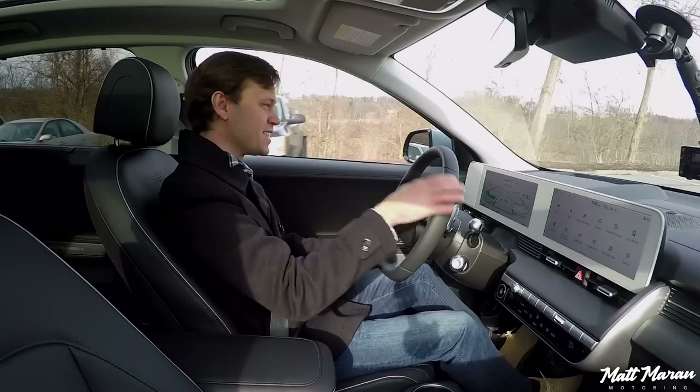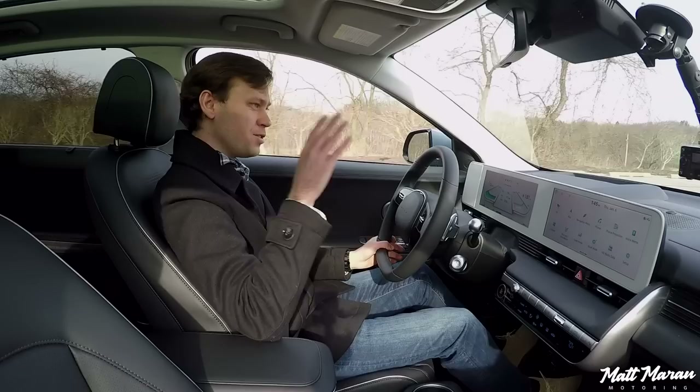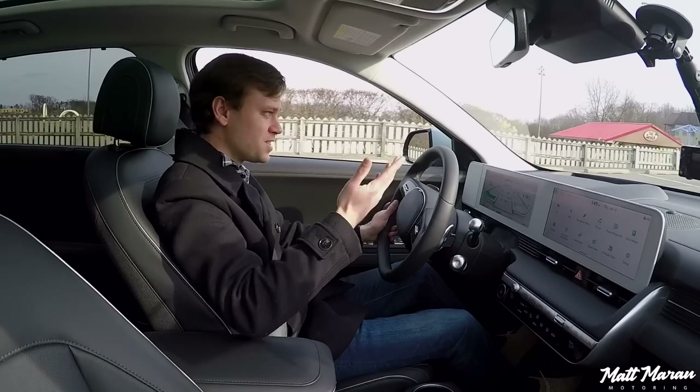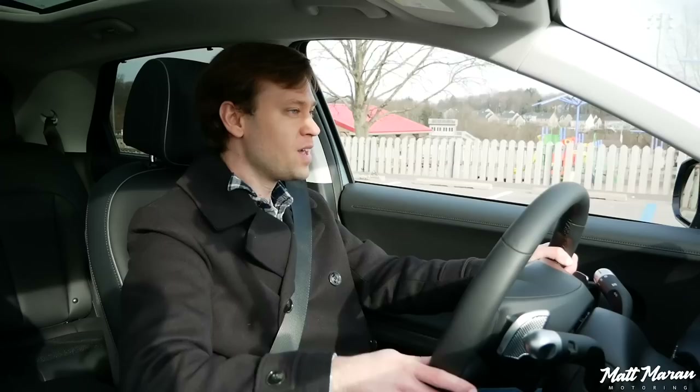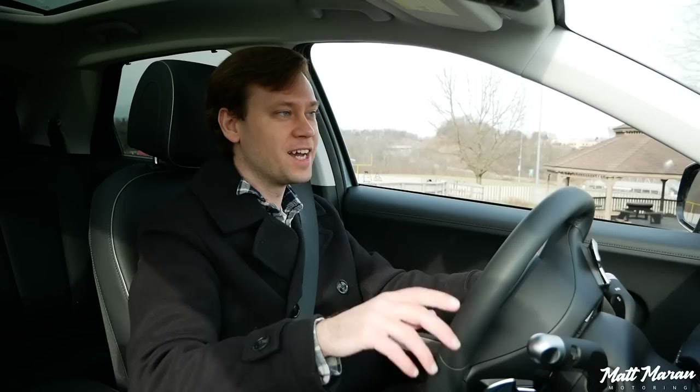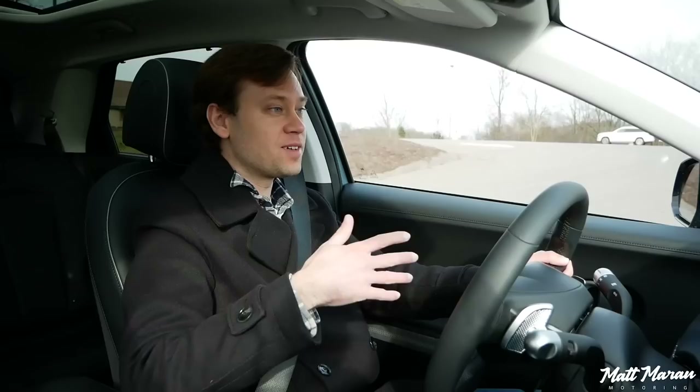Setting off here in the Ioniq 5 — the first thing I've noticed is there's a lot to take in, because it's so much different than even some other electric cars I've reviewed. First thing: you do have a nice high seating position, a lot higher than a normal hatchback, which is deceptive. This feels like an oversized, enormous hatchback, but you do feel like you're sitting up a good bit higher — it almost has that crossover-type seating position. It's very smooth, very quiet being all electric, and very immediate with the power. I love the little sounds it makes under 25 miles per hour and when backing up to alert people around you. Whenever you're rolling around at low speeds, it all feels very futuristic.